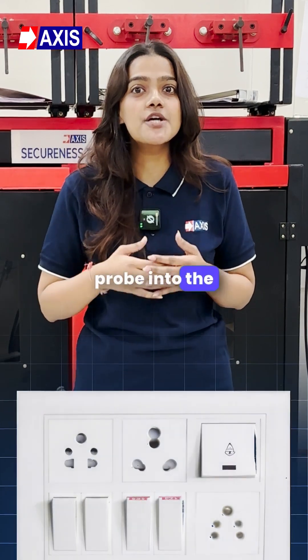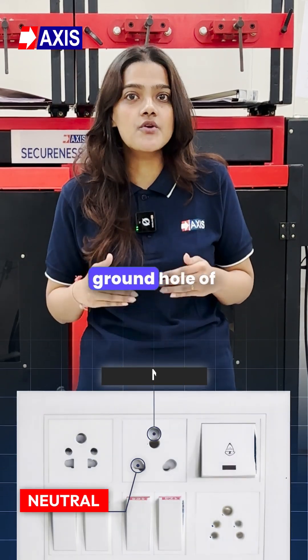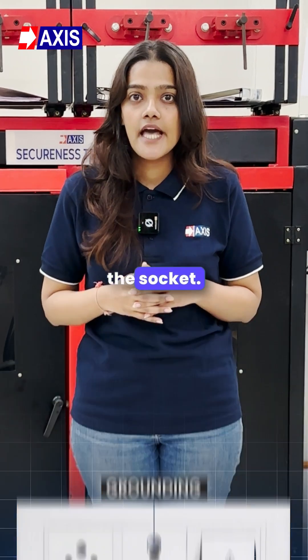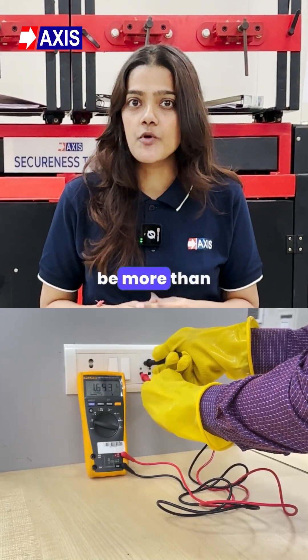Insert the red probe into the neutral hole on the bottom left and the black probe into the ground hole of the socket. Check the reading on the multimeter — it should not be more than 3 volts.